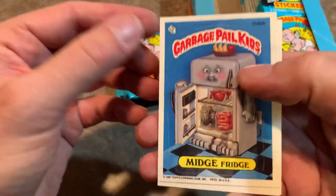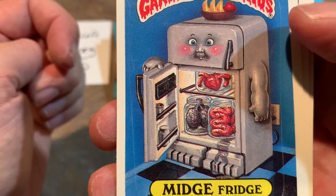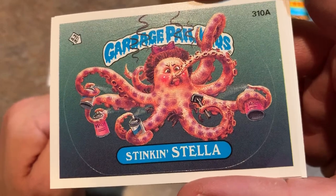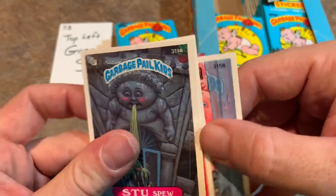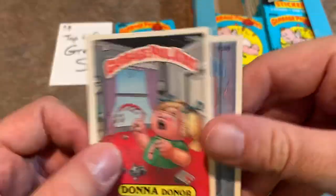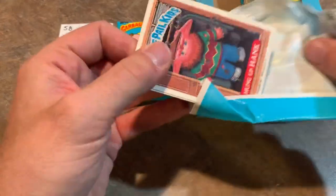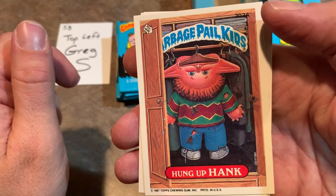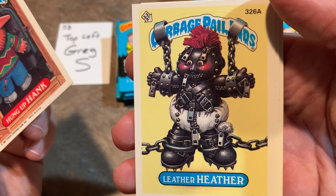Speaking of schools, a lot of schools banned these cards in the mid-80s. Midge Fridge with some disgusting organs in the fridge. Then we have Stinkin' Stella, an octopus, Puss, Stu Spew. These were a distraction for a lot of teachers back in the day, because kids would trade them and look at them or be reading the back. So you weren't allowed to have these in a lot of schools. They were definitely really popular. Hung Up Hank — pretty gross.